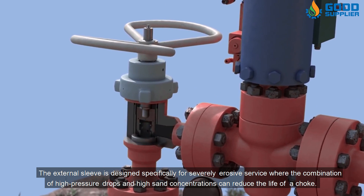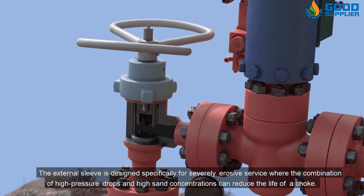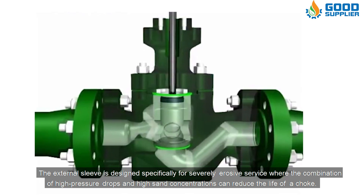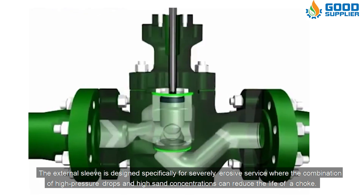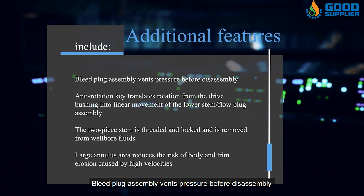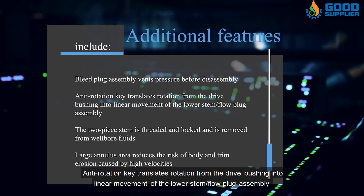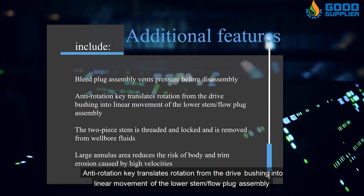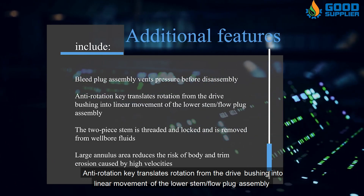The external sleeve is designed specifically for severely erosive service, where the combination of high pressure drops and high sand concentrations can reduce the life of a choke. Additional features include a bleed plug assembly that vents pressure before disassembly, and an anti-rotation key that translates rotation from the drive bushing into linear movement of the lower stem flow plug assembly.